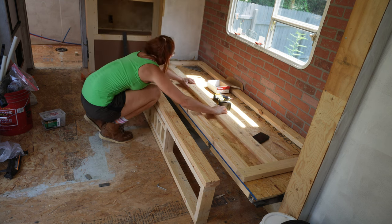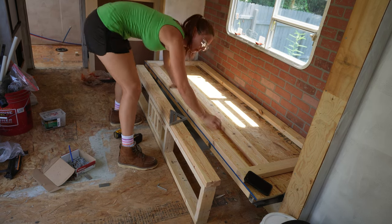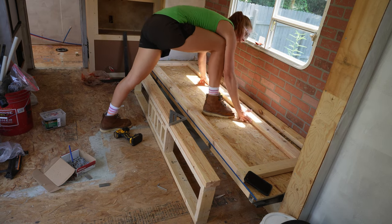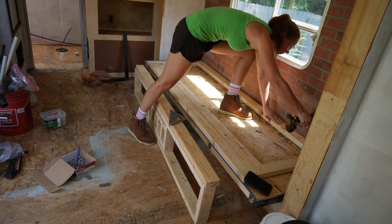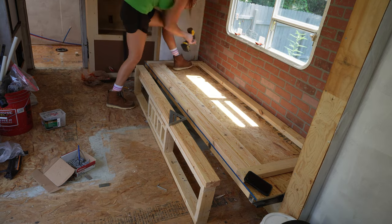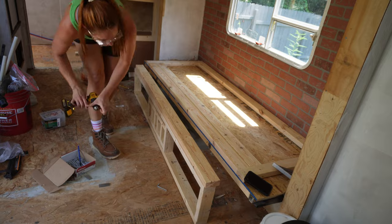I'm just screwing this directly in and sliding that piece of wood in and out as I go, just to make sure it's a good, tight fit that slides easily — because that's what we want. I'll do a few more things to make sure it slides well, but this is the general gist. Then we can move on to the fun part, which is the slats.